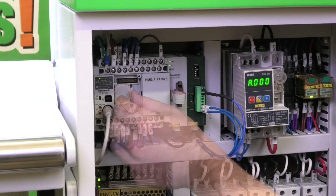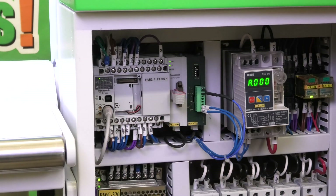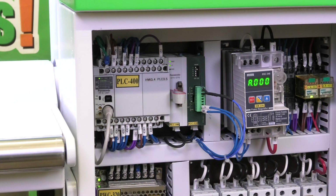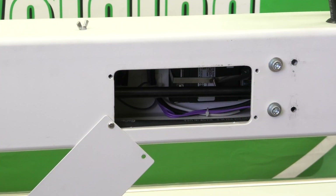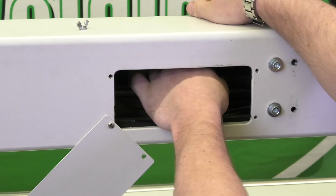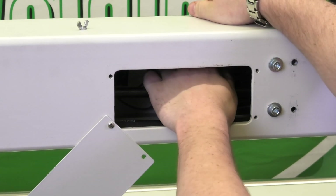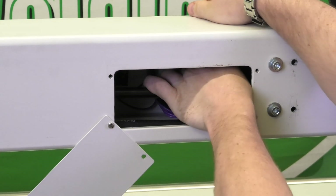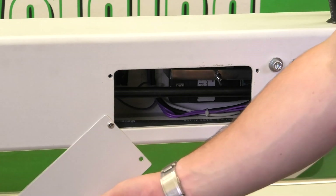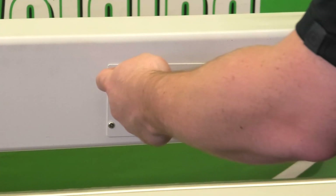Once you have it back in there, you can put both the little covers back on. And that's changing the PLC battery. Now that we have the HMI connected and in position, we're going to attach the back plate with the wing nut and lock it down. Once we have it locked down, we can put the back panel bolts back in.